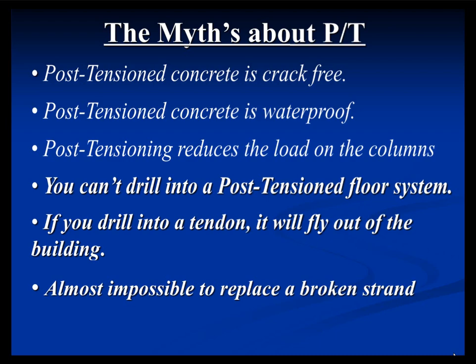Another myth is that once you break a strand, it's a Herculean effort to replace it. That was relatively true back in the day — in the '80s and '90s — and I'll explain why that has become almost a complete lie. If you broke a strand in 1997, that was a little more problematic. But nowadays, it's almost laughable how simple it actually is.